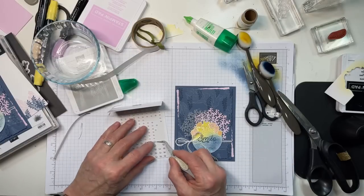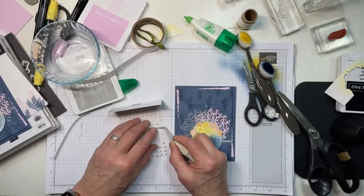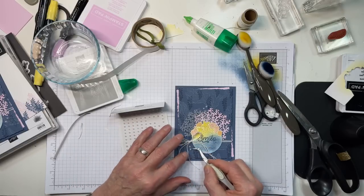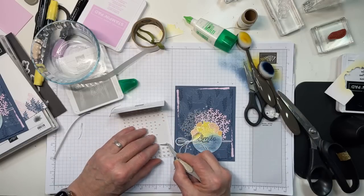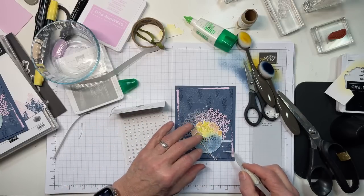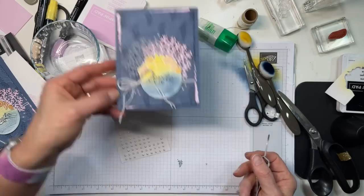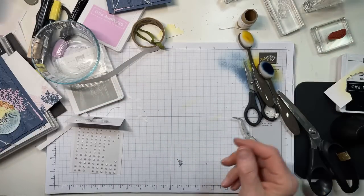Now I have some Iridescent Pearl Basic Jewels, and I'm just going to adhere some of them because I think they really look like water bubbles — they're real pretty and shiny. I'm using mostly little ones, putting a couple of three here and another big one over there. So there's your card front. Easy peasy — the hardest part is the fussy cut, and it really wasn't that hard anyway.